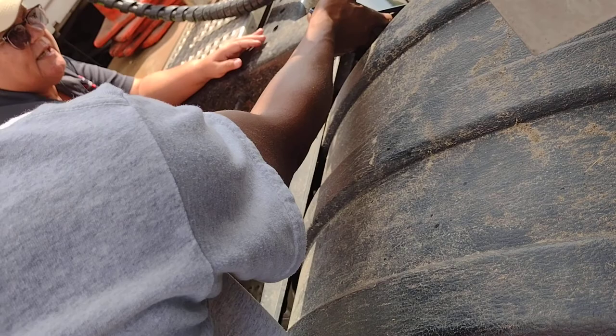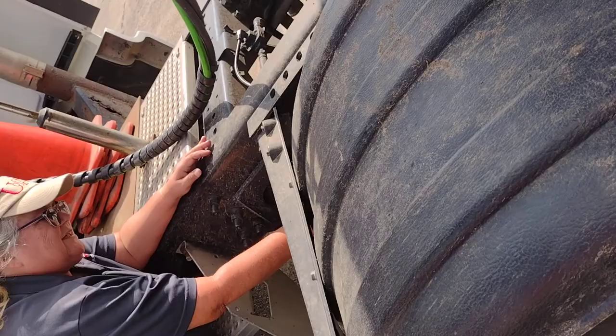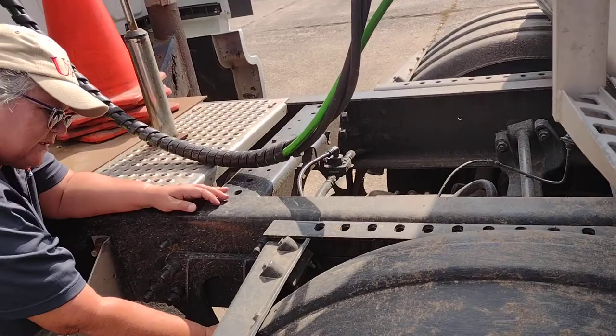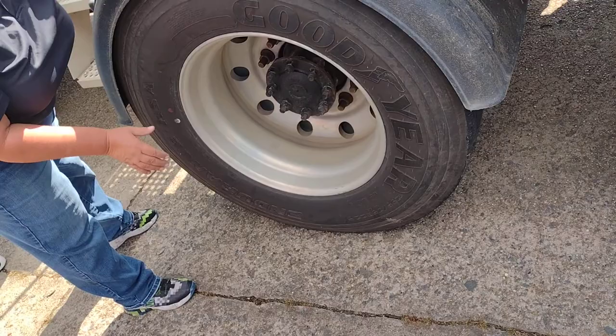No excess dust, dirt, or oil. My brake shoes are properly mounted and secure. No less than a quarter inch of wear. My brake drum is properly mounted and secure. No cracks, no illegal welds. My tires are evenly worn. No debris between the two tires. No less than 2/32nds. There are no cuts, bulges, or abrasions. Properly mounted and secure to my rim. My rim has no cracks, no illegal welds. Properly mounted and secured with lug nuts.